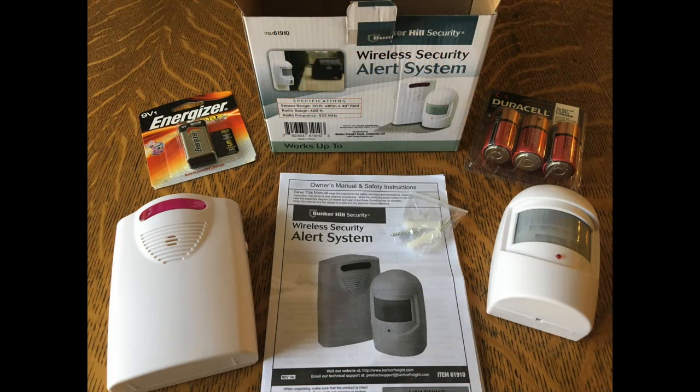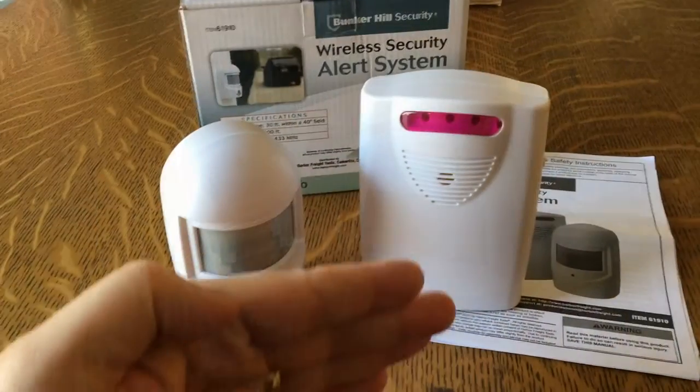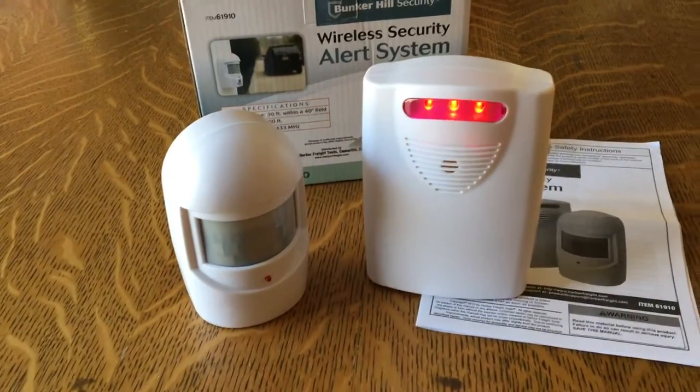You get what's pictured here except for the batteries. You're going to need one 9 volt battery and three C cell size batteries. These are easy to install — you're going to need one Phillips head screwdriver. Once the batteries are installed, you're good to go.